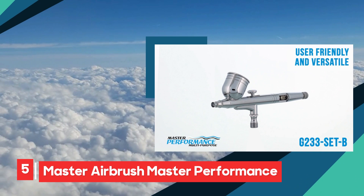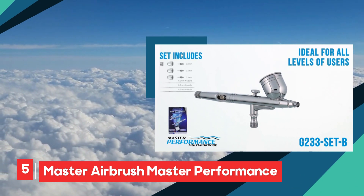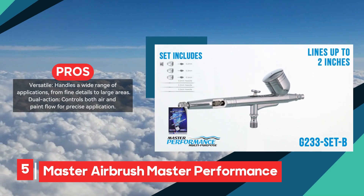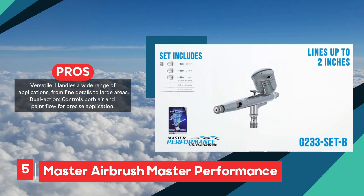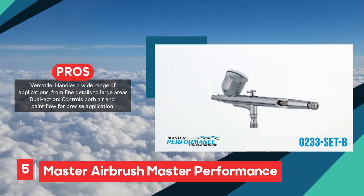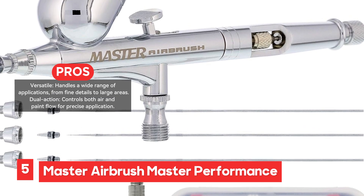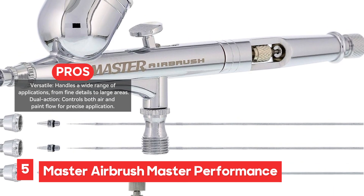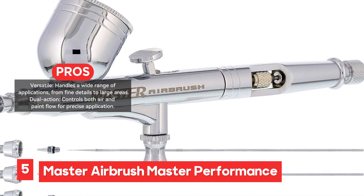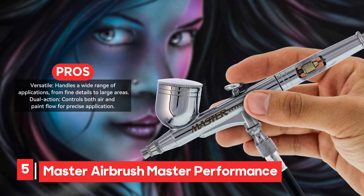The Master Airbrush Master Performance Model G233 Pro Set is a comprehensive dual-action gravity feed airbrush kit designed for both beginners and professionals. It offers a wide range of applications, from intricate detailing to broader coverage, thanks to its three interchangeable nozzle sizes: 0.2 millimeters, 0.3 millimeters, and 0.5 millimeters. The dual-action feature allows for precise control over both air pressure and paint flow, making it suitable for various artistic and technical projects.